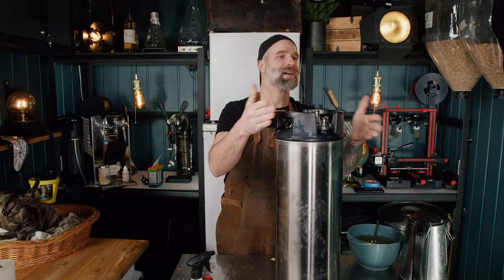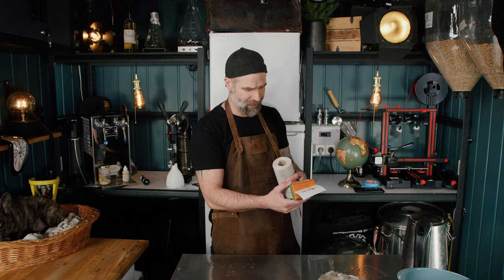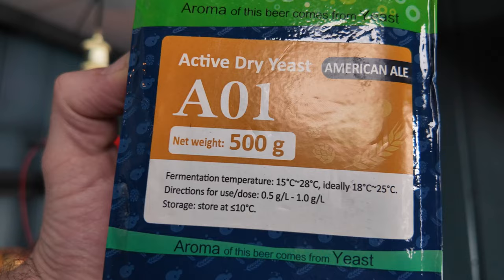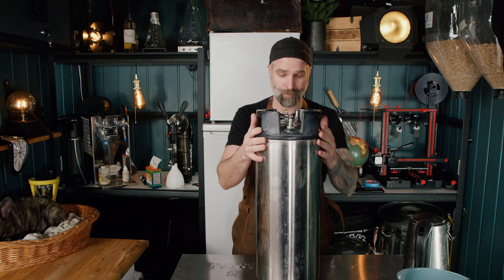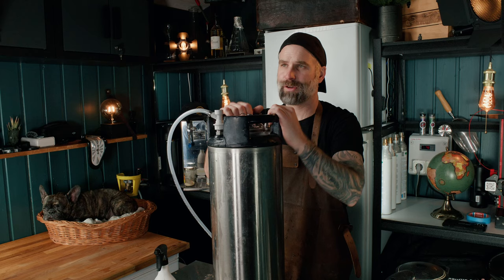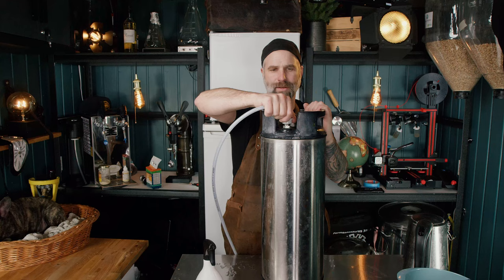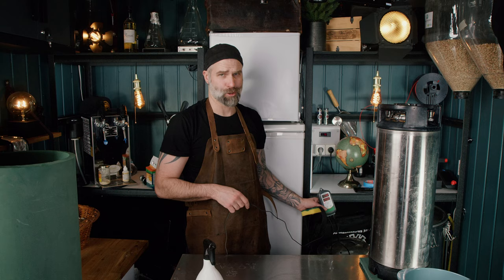It's clean and shiny again. The A01 says ideally 18 to 25°C fermentation temperature, with a range of 15 to 28°C — so I'm thinking 30°C. It feels hot up here of course, but I poured some boiling water down here so we're good. I'm going to start by putting some pressure on here — 15 to 20 psi — it's easier to dial in my spunding valve that way.